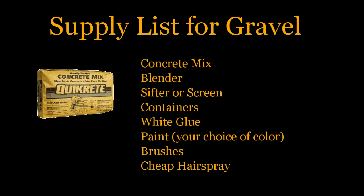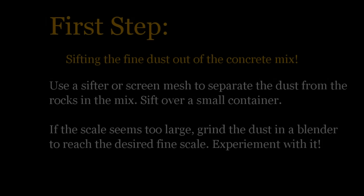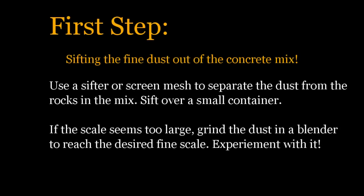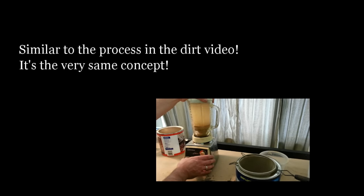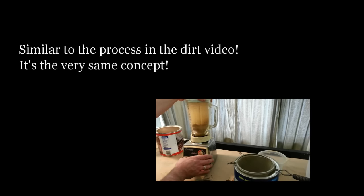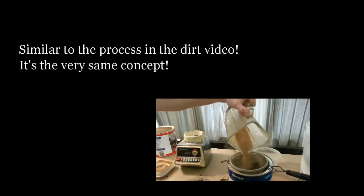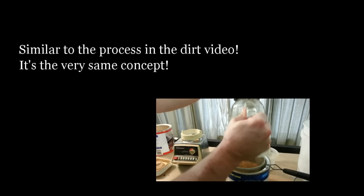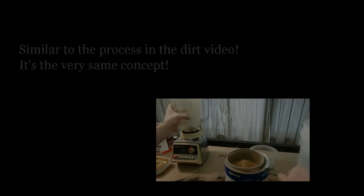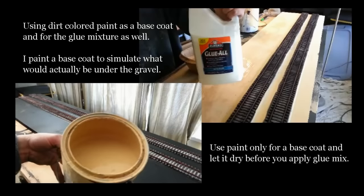The only difference is you're using concrete mix instead of dirt — your basic standard concrete mix from your local hardware store, and it's very inexpensive. You can pause this supply list if you need to. I'm not going to insult your intelligence by showing how I sift concrete mix, but you just take some, put it in a sifter or a screen mesh, and separate the dust from the rocks in the mix. What you come up with depends on the scale or purpose you're using the gravel for. If you're in a smaller scale, you'll want to grind it up in a blender, just like we did the dirt. For the larger loose stuff, I just used it right out of the sifter, but for the hard-pack stuff, I did put it in a blender.